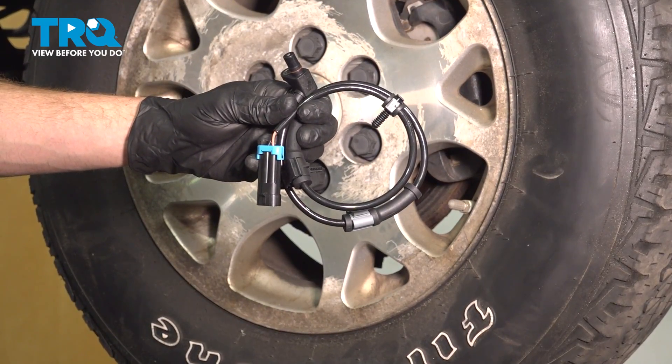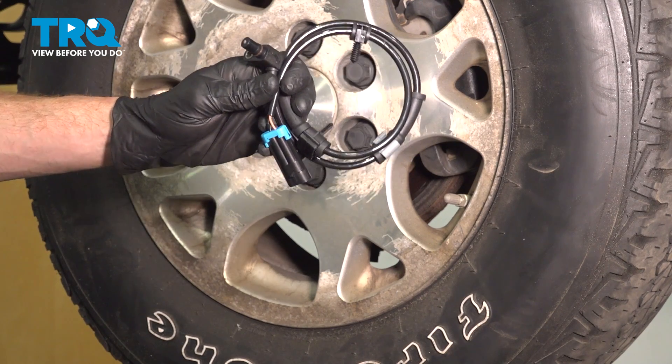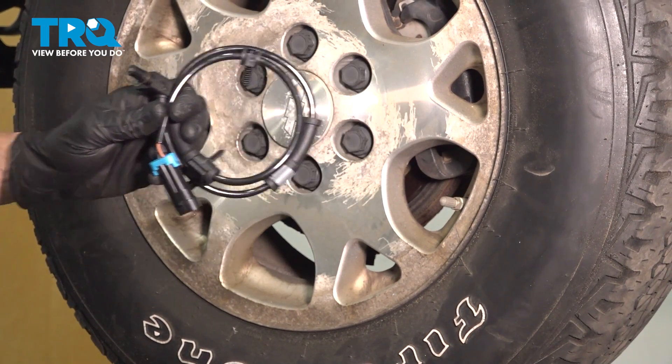In this video, we will show you how to replace your front ABS sensor on this Chevy Tahoe. This will be located behind your front wheel. Let's get into it.